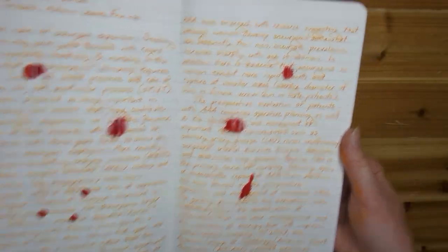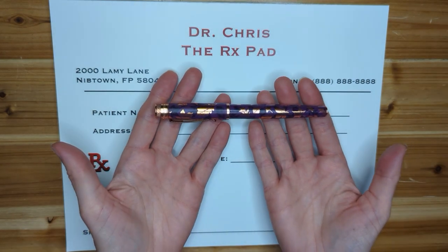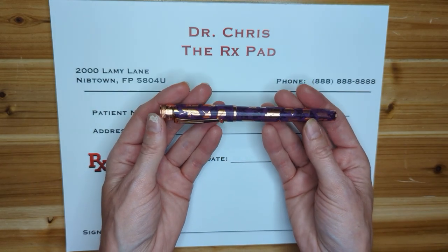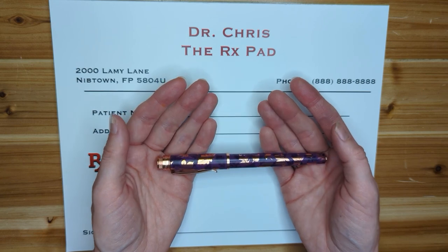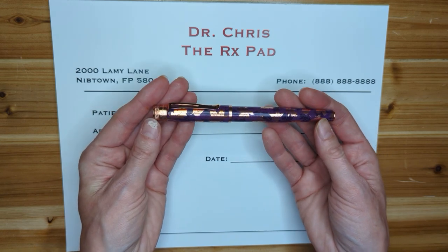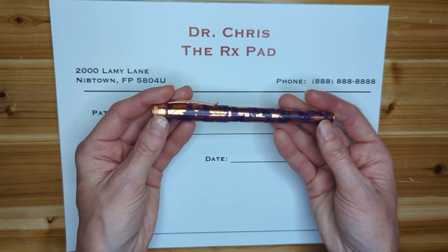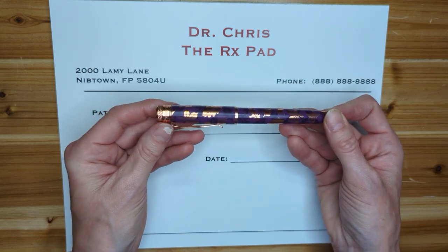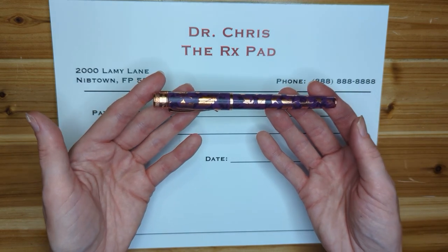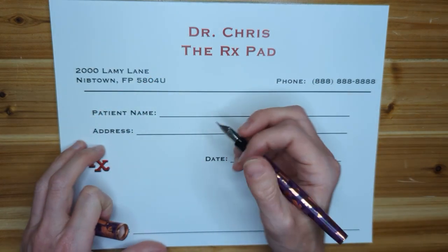Without further ado, we'll go ahead and write you a prescription for the Retro 51 Tornado fountain pen. I think if what ails you requires an excellent artistry fountain pen with good theming and a beautiful finish, these are going to be the right pens for you. Wait for a theme that really speaks to you and then pounce on it. The writing experience is good — a nice reliable writer, average weight, stainless steel nib for a decent price. You really can't beat the theming on these pens, so we'll go ahead and approve this for use.